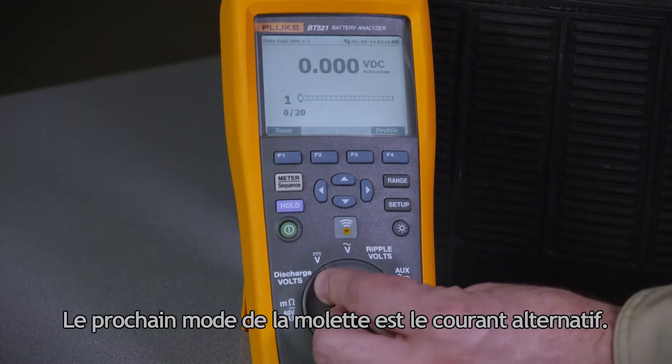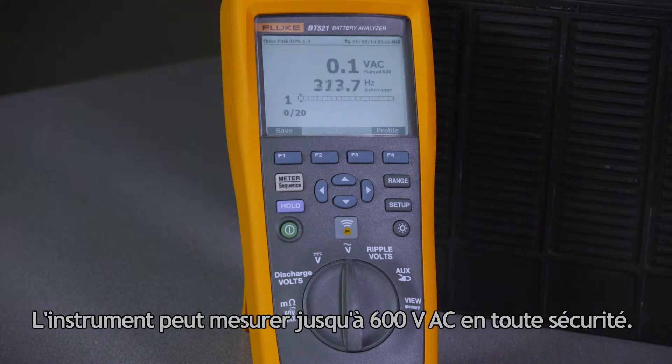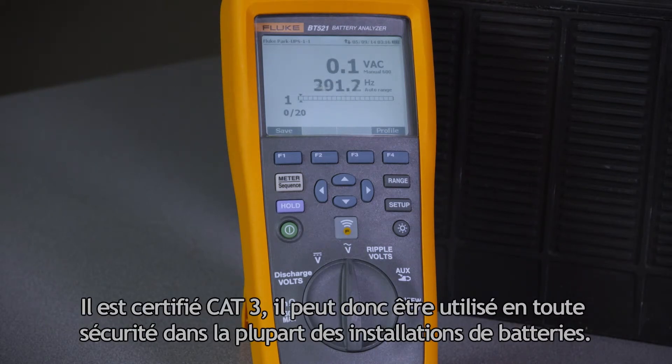The next mode on the dial is AC voltage. This is useful for measuring input to the charging system which may be charging the battery. The instrument can safely read up to 600 volts AC. It is safety rated at CAT 3, which ensures it can be safely used in most battery installations.